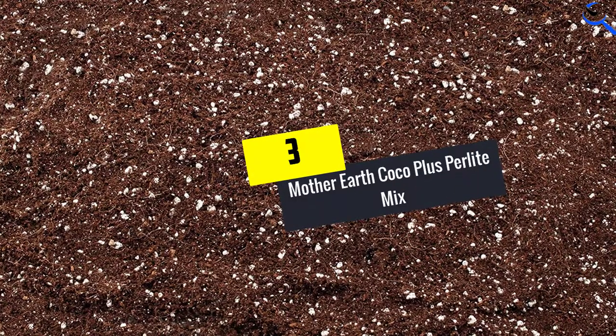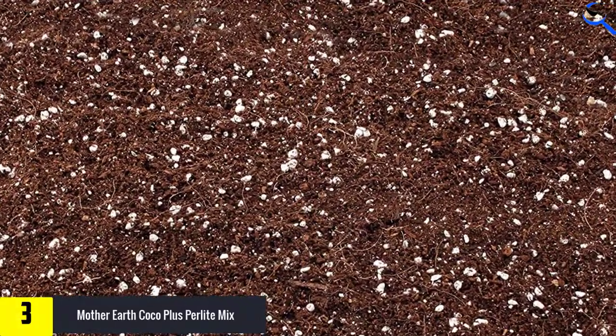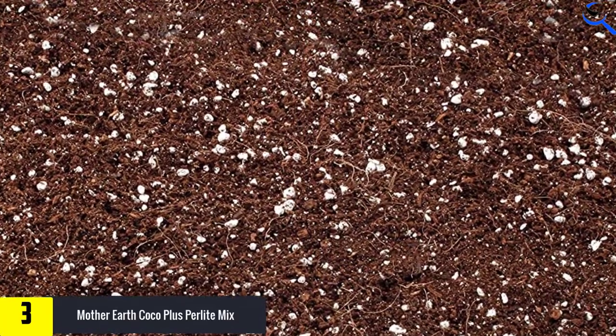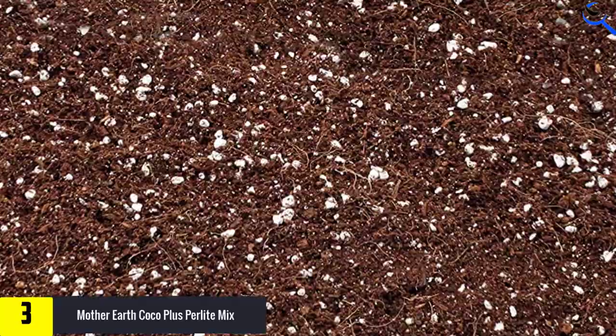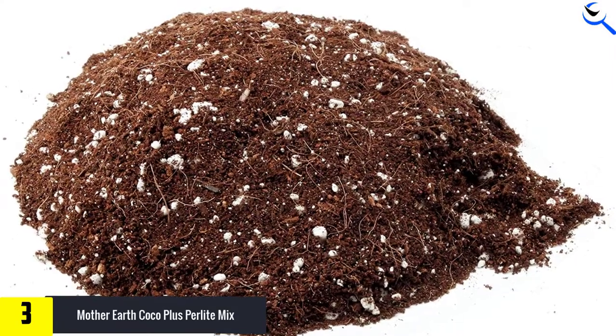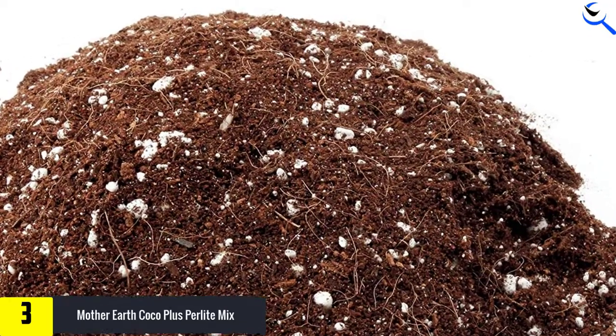At number 3, we have Mother Earth Cocoa Plus Perlite Mix. The high percentage of coconut coir — 70% — in this premium potting soil provides the optimal aeration needed by fiddle leaf fig roots. Perlite, the other main ingredient in this Mother Earth Mix, helps retain moisture and keep the mixture light and aerated to prevent overwatering or poor drainage.